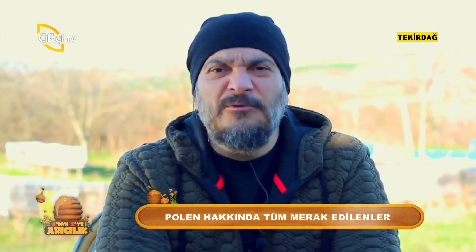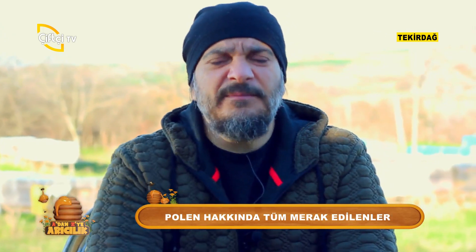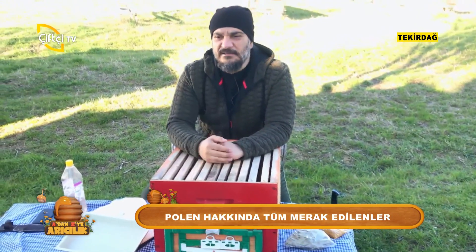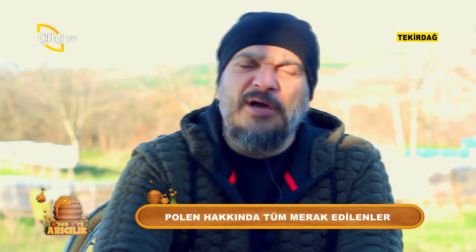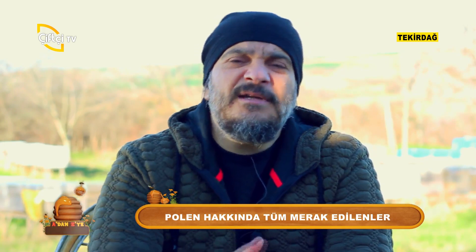Emin olun bol bol polen toplayacak. Bu videomuzun altına 'abi ben 2 gün sonra alıyorum bir şey de olmuyor' diyenler olacaktır. Ama arılarımızın hiçbir zarar görmemesini istiyorsak kendimizin belirleyeceği bir 3 gün olsun. Örneğin pazar, cumartesi veya çarşamba günleri aralıklı olarak kendiniz karar verin. 100 tane aralığınız varsa 20 tanesini 3 güne bölün, 3'er saat. Aslında yine her gün polen toplamış olacaksınız ama arılarınızı üzmeden, koloninin düzenini sarsmadan.